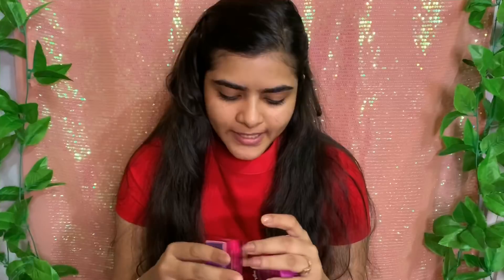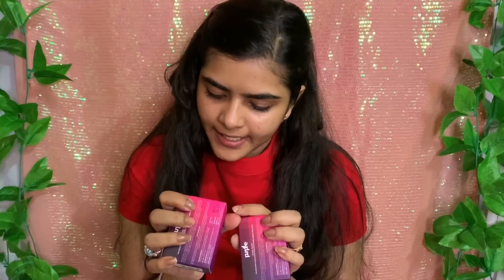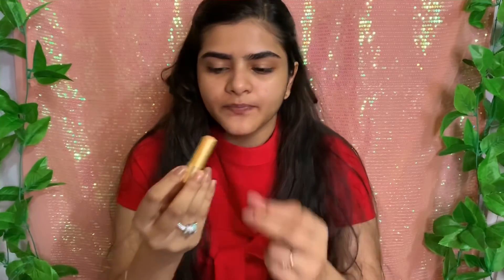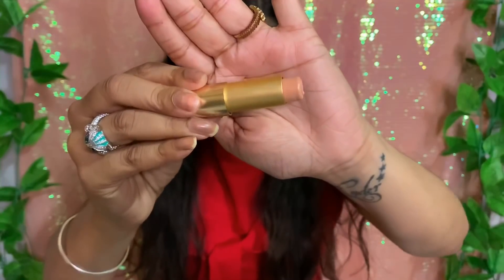After that, I will use these two sticks — Concealer Corrector Sticks. These are called Secret Keeper Foundation Concealer Contour Color Corrector Sticks. I have two shades here: shade 3 and shade 6. One is a foundation shade and one is a contour shade. The packaging is very good.